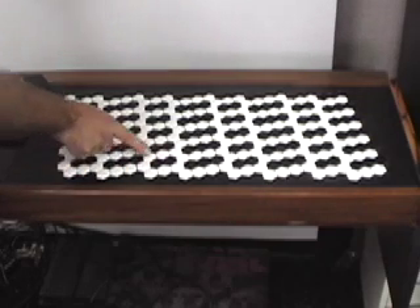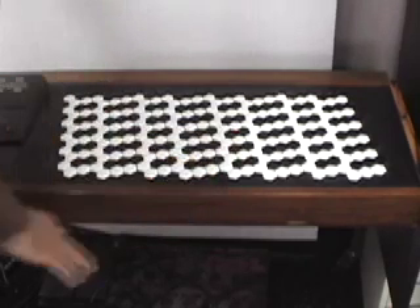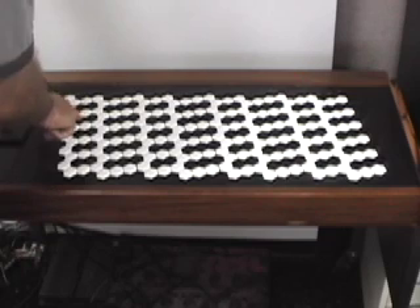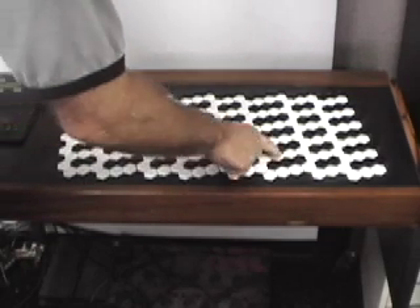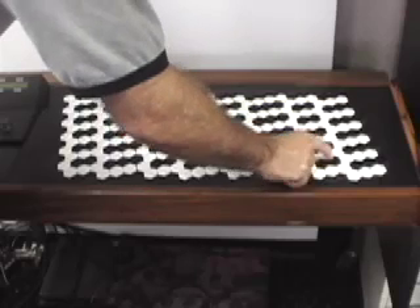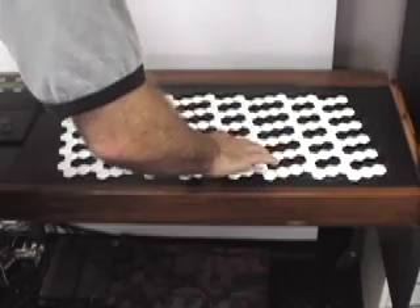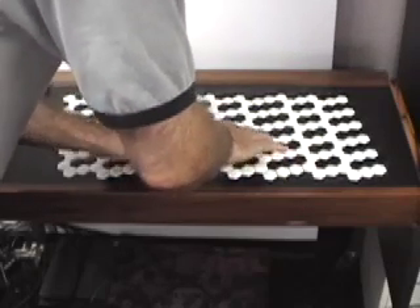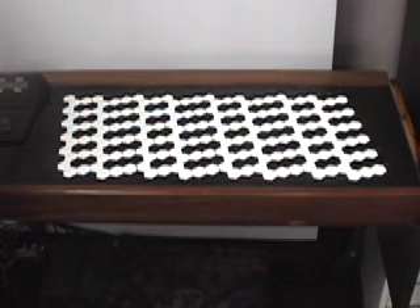If you go across and pick this axis, skipping the intermediate keys, those are minor third intervals. Those kinds of chords are laid out right under your fingers, naturally.